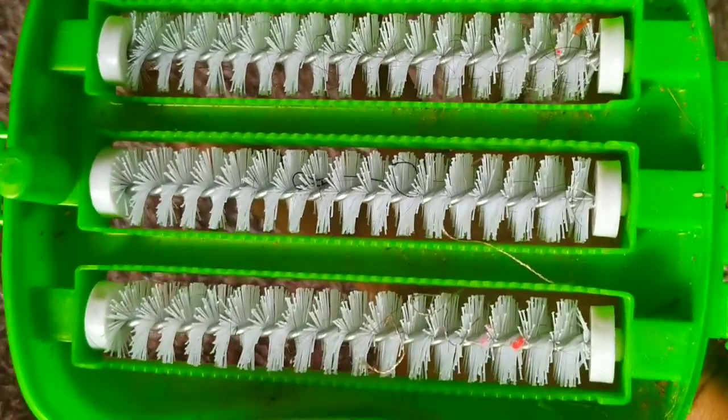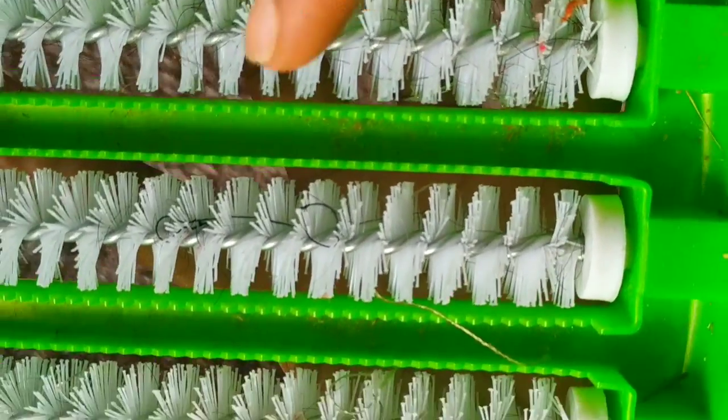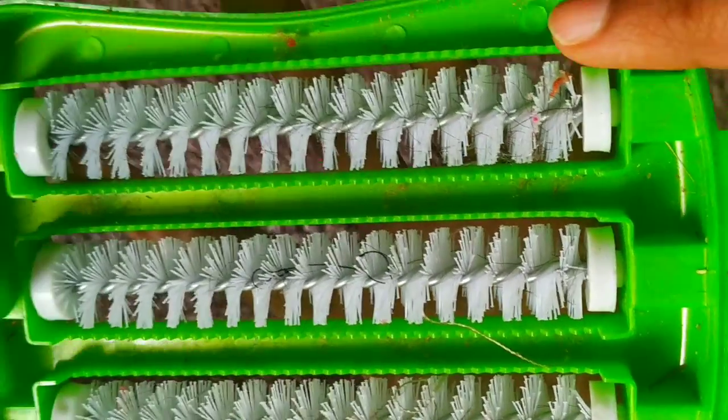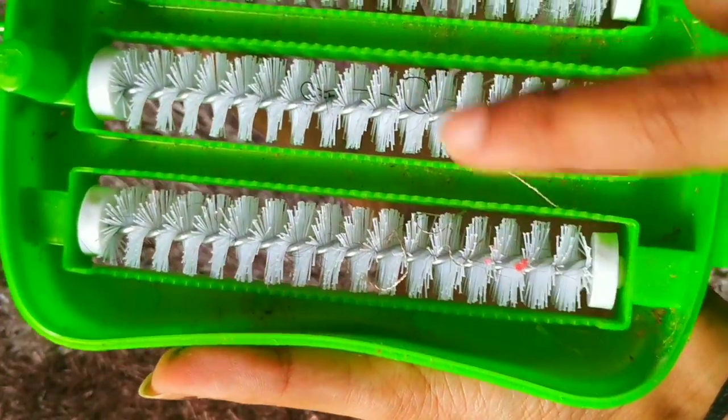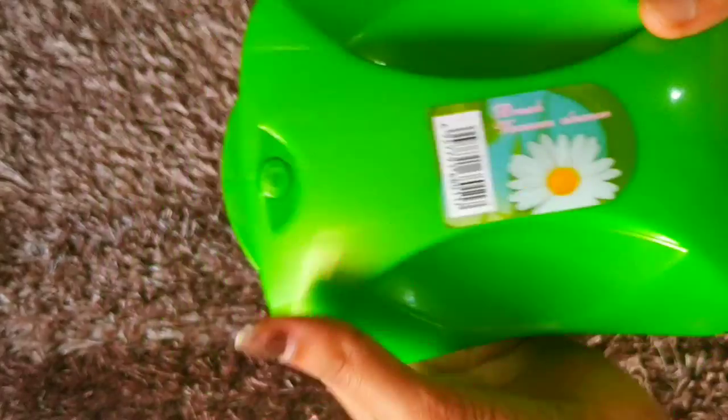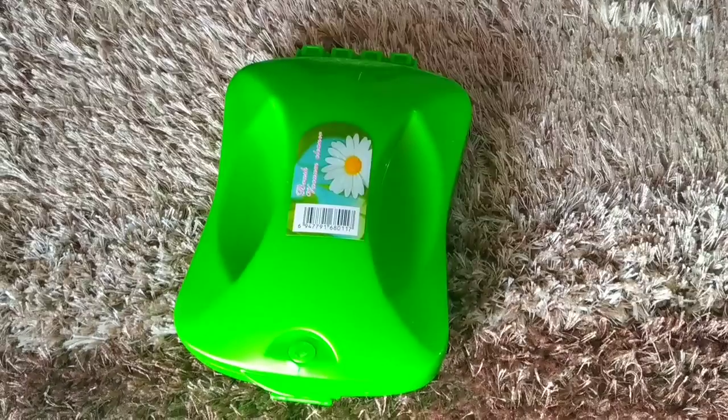Small lint, dust, and hairs have been collected here. I definitely think this is the best product because it's handy to use and acts like a vacuum cleaner. For every home, I think they definitely need to have this. If you wish to buy, the link will be in my description. Thank you.